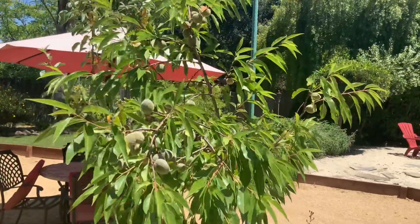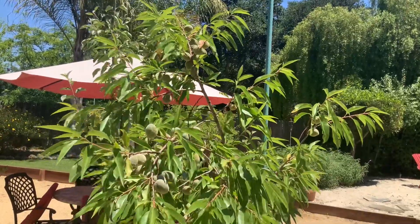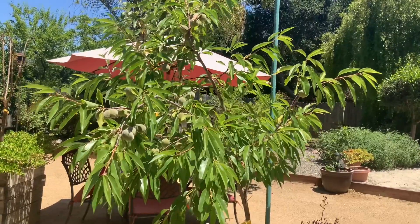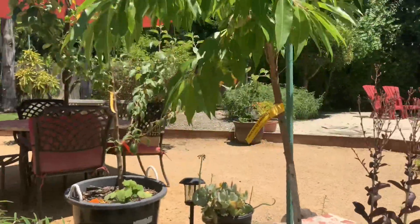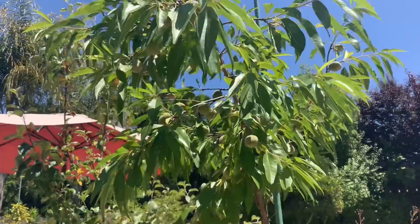I'm in the Santa Cruz Mountains in zone 9b on the central coast of California. So if you're thinking about growing an almond tree and you live in that zone, I would say go for it. It's a beautiful tree with plenty of hearty almonds.